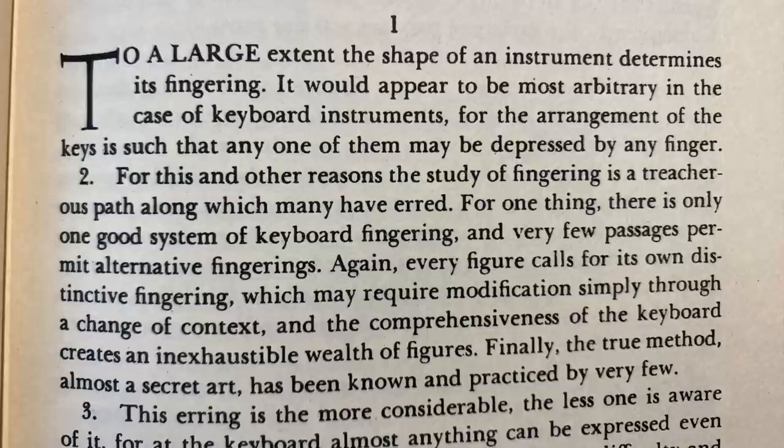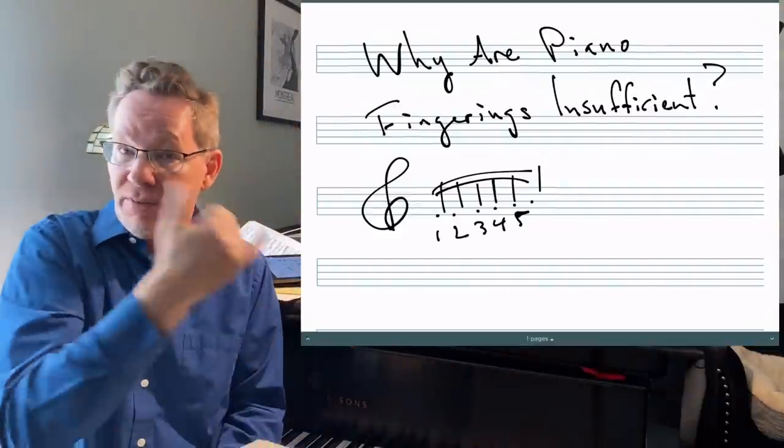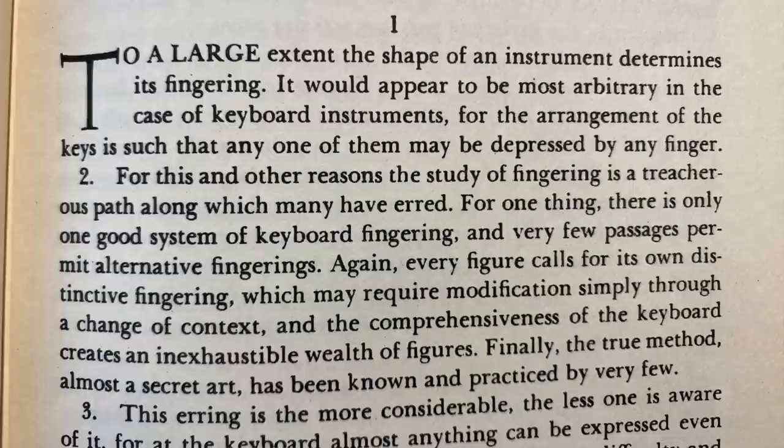To a large extent, the shape of an instrument determines its fingering. It would appear to be most arbitrary in the case of keyboard instruments, for the arrangement of the keys is such that any one of them may be depressed by any finger. And that's true — you could play C with any one of these five and you will be just fine.